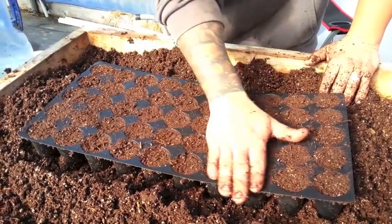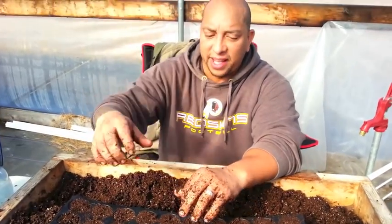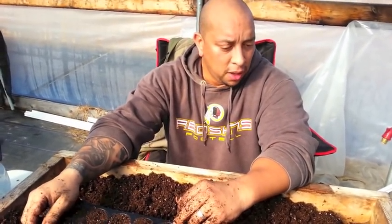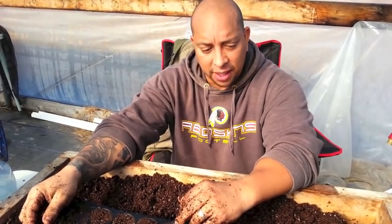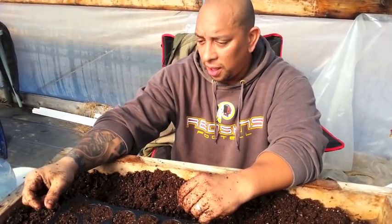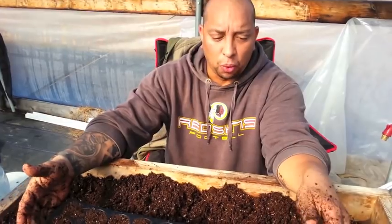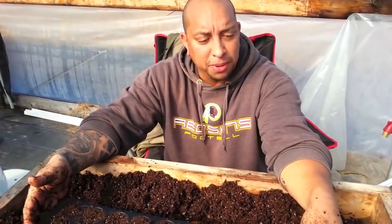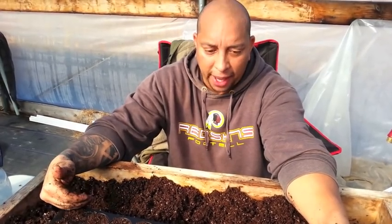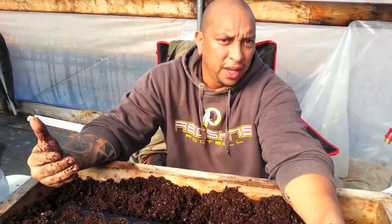That's pretty much it, guys. The biggest thing is make sure you're starting off with wet, damp soil, because if you don't, you're going to be spraying forever. Remember you don't have to worry about watering the bottom so much because the seeds are only on top — they're not going to have any roots — so all your water mainly in the beginning is from spraying.